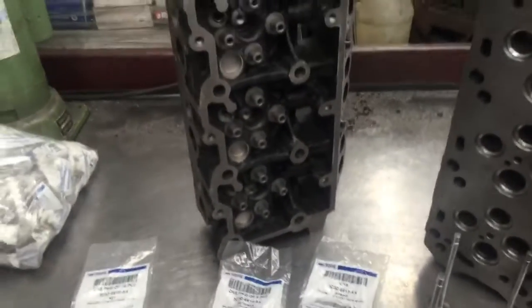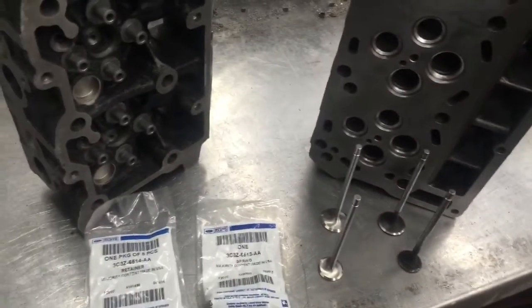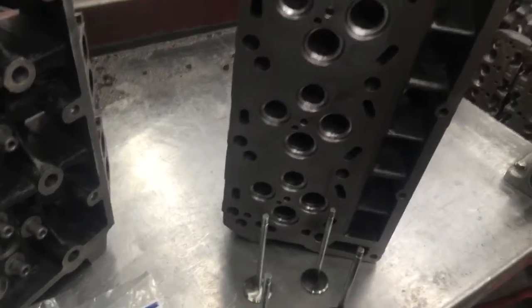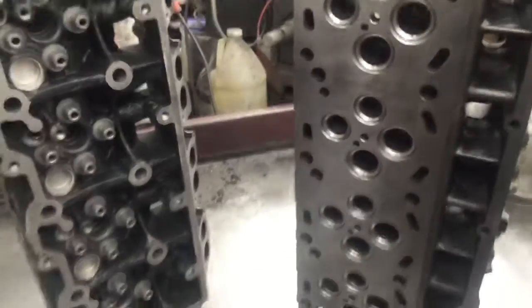If you have any more questions and want to order these heads directly from me, you can follow the link below. Also send me an email, and if you like, leave a comment with any questions you may have. Thank you.